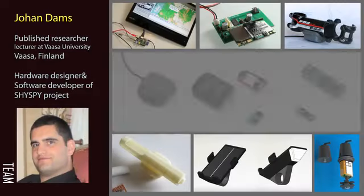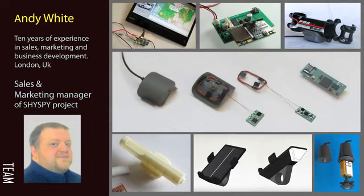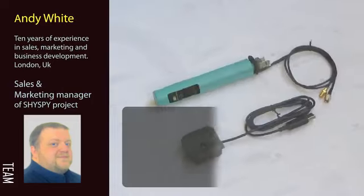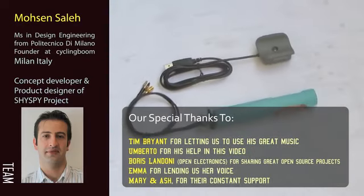Developing this project has been a long journey and we need your support to help make Shyspy a reality. We would like to take this opportunity to thank you for looking at our project. Should you have any questions, please feel free to ask them below.